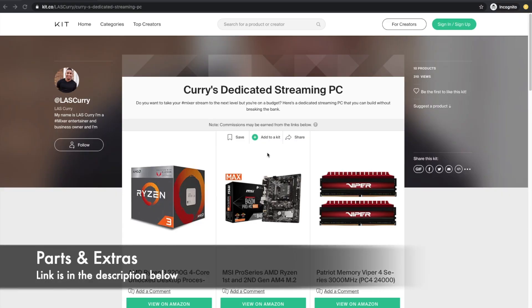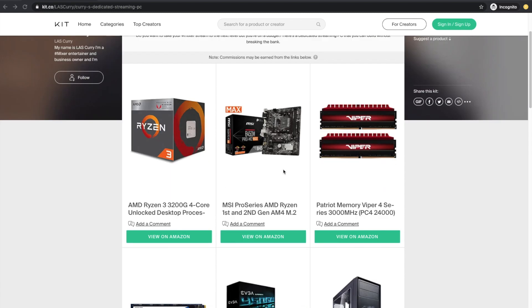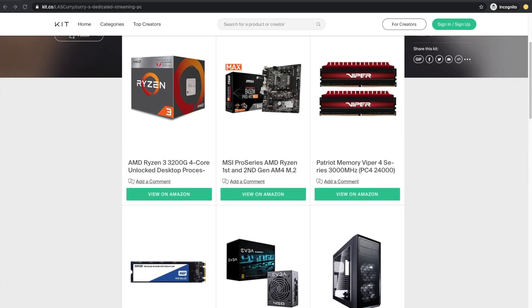First thing we want to do is go over the parts you're going to need to actually build this PC. I've made it real easy for you and put all the parts together in a list with a link in the description below. All you're really going to need to purchase is the first two lines — these six items. It's everything you're going to need to actually build the PC.